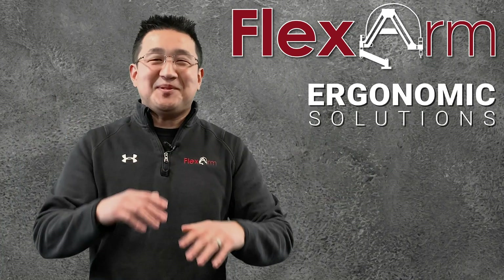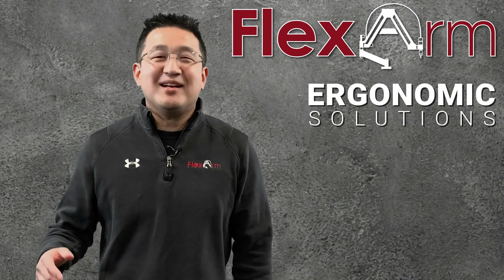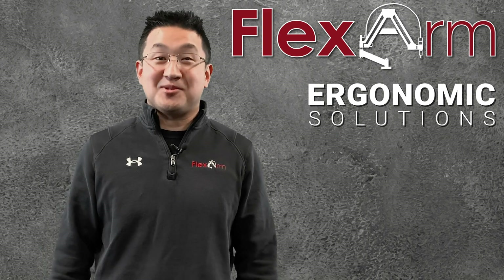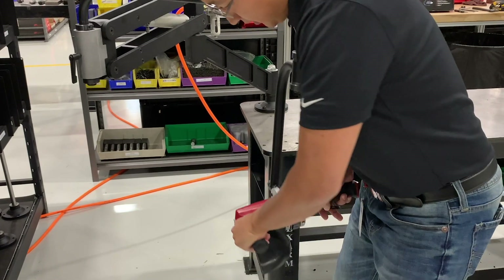Hello and welcome to this week's episode of the Ergonomic Problem Solving Series. My name's Jeff, and today we had a customer looking for a counterbalancing solution that would allow them to comfortably operate a 10-pound grinder.